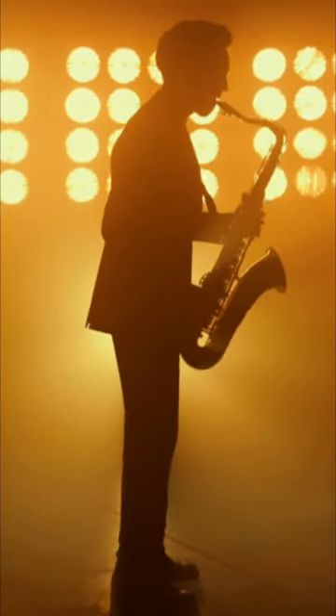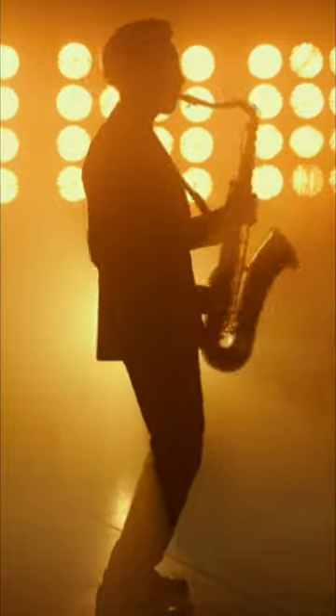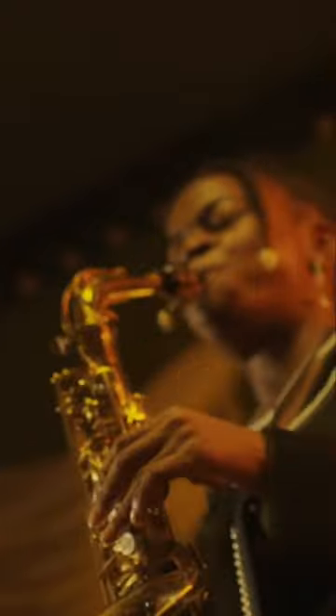Saxophones can be played on their own or as part of a much bigger band. You might hear a saxophone in an orchestra, a marching band, or a jazz band. They really are fun and unique instruments.